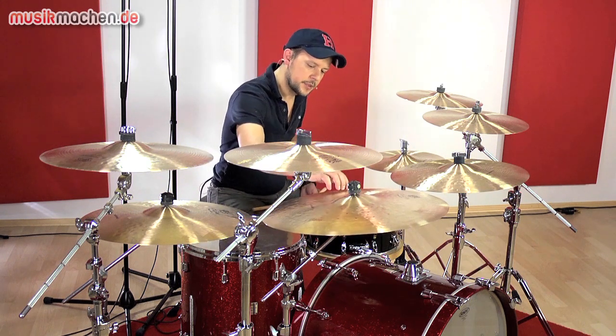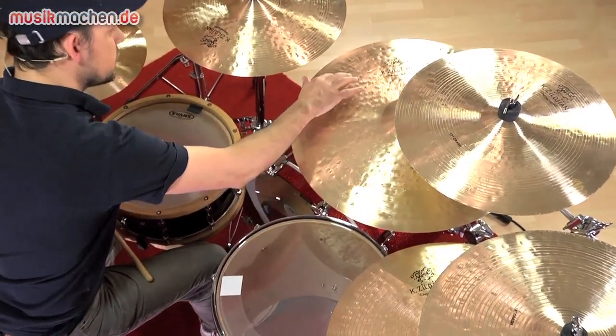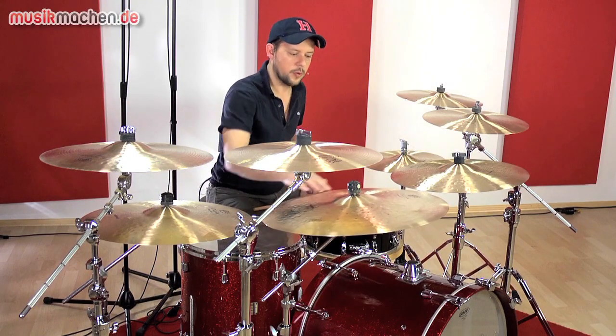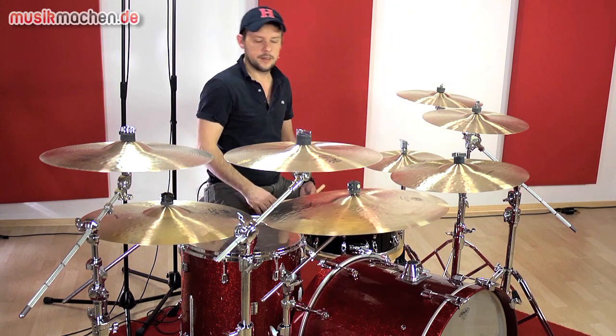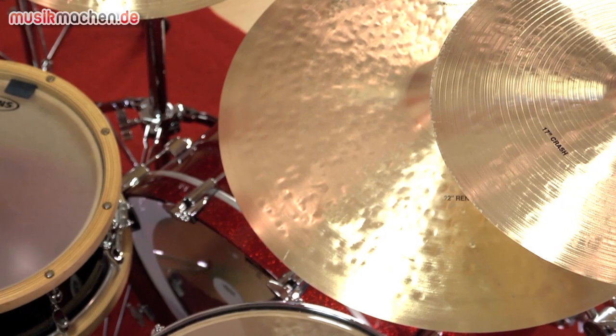Das ist sehr, sehr fein abgedreht, also sehr dichte Rillen. Hat dazu nochmal ganz deutlich zu sehen vier grobe Hämmerungen, die so richtig rausstehen. Das soll dem Ganzen noch ein wenig trashigen Charakter geben im Sound – tiefe Obertöne.